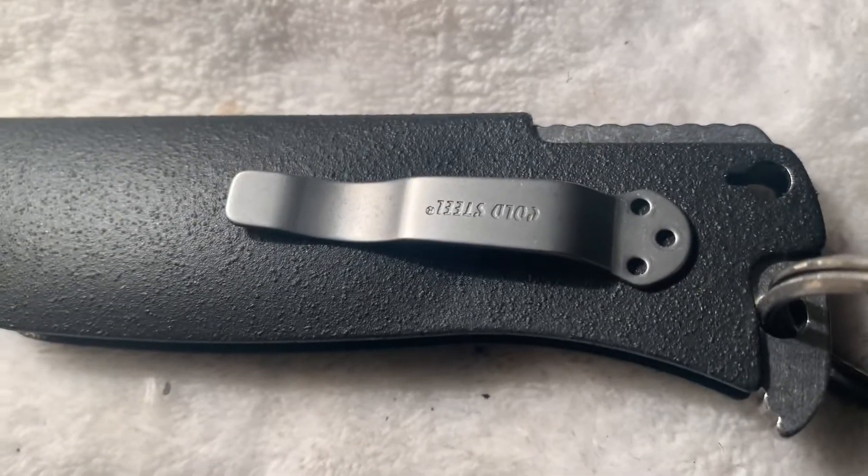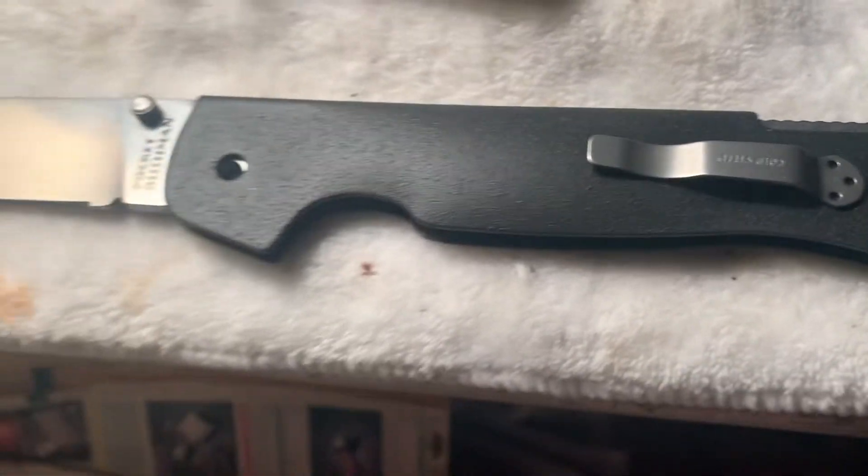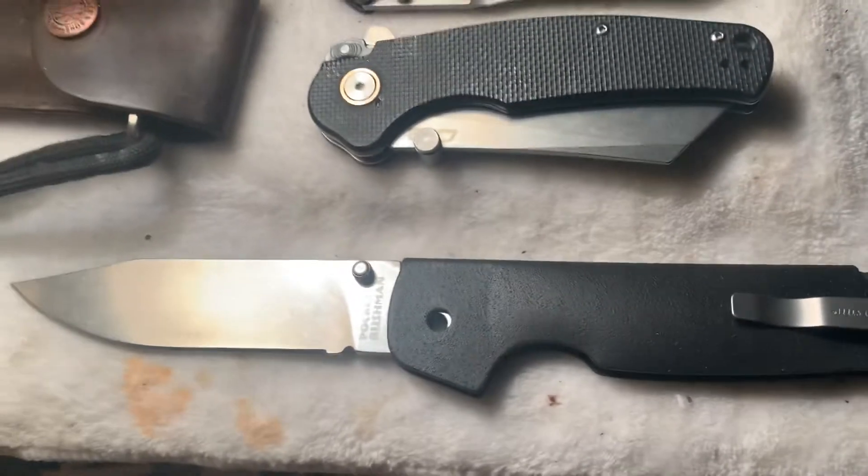I think it looks a lot better than being all stainless steel and it's going to be a hundred times safer. Still got to put the pivot pin in and put it all back together — this is just because I'm impatient and wanted to see what it would look like.